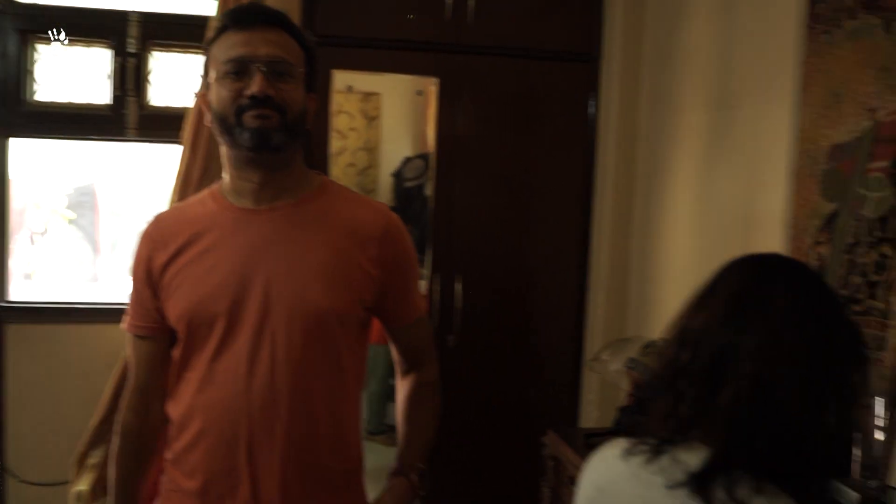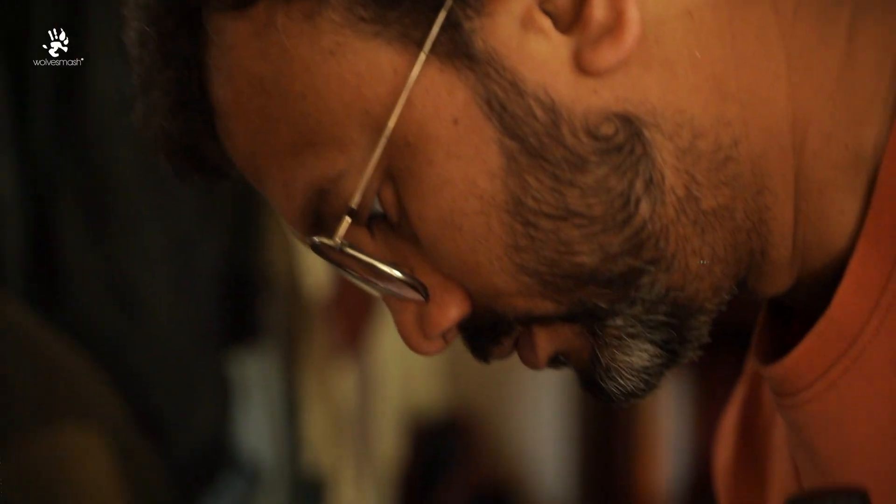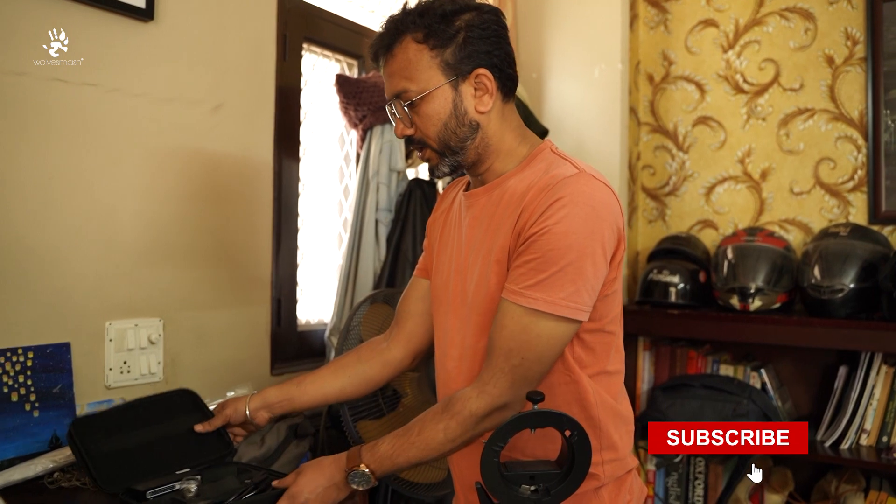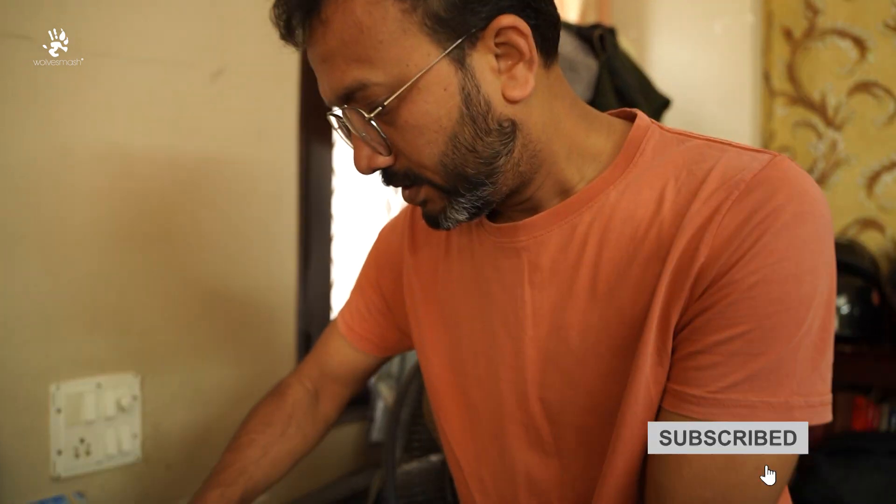Now, ideally to shoot jewelry or ring photography at home you need a macro lens and a tripod — that is mandatory. However, we do not have a macro lens. We have Nishikanth again, and to help us we have Diksha. We will use this for the flash, set at 80 to 100.